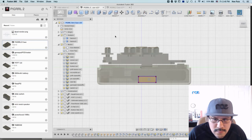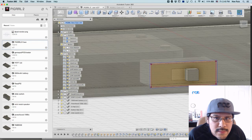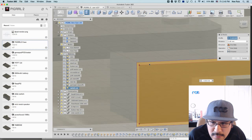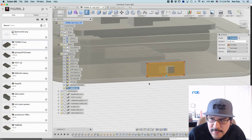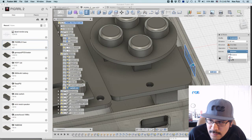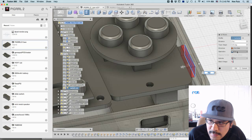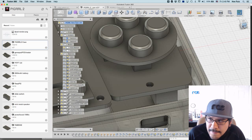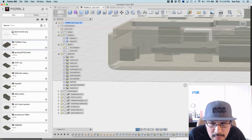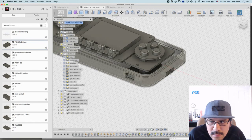I'll hit Stop Sketch and then cut that hole out. Hit E on the keyboard to extrude - it's under Modify. Select both of these, change the extents from Distance to "To," and select the surface so it cuts through. Operation is Cut, hit OK. There's my slide switch cutout.